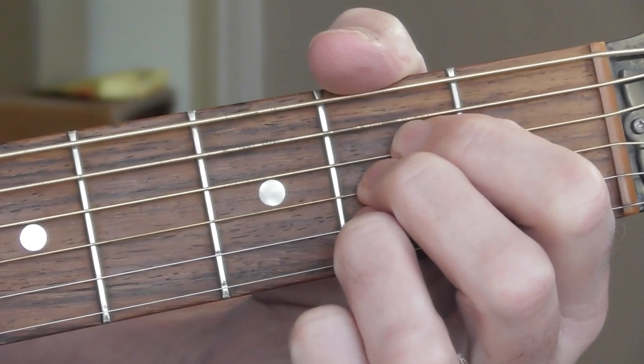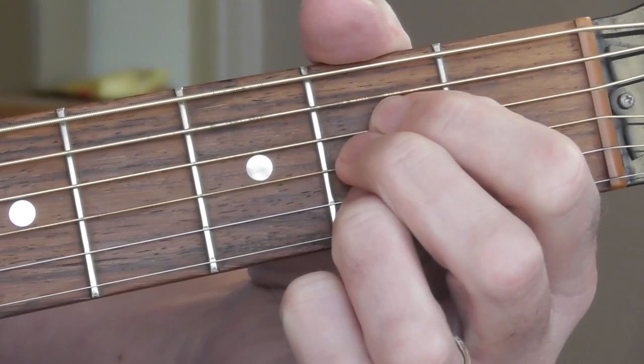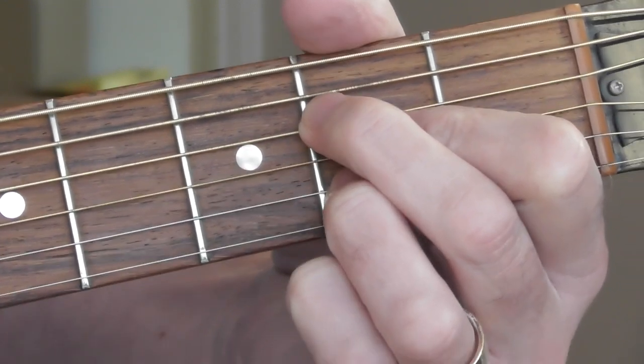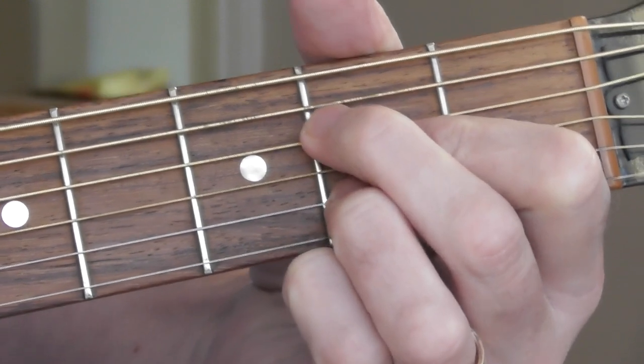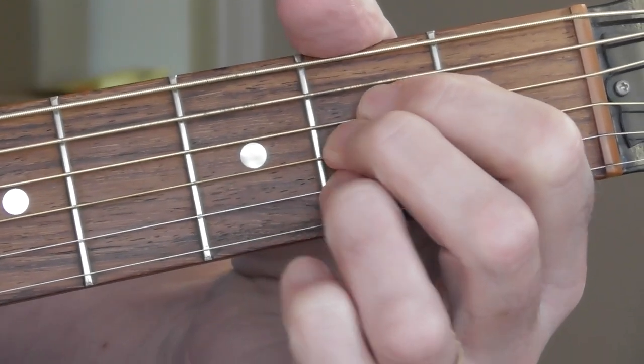This is a bit of a squash. You may find, if you reorganise your fingers — put finger two where one is and one where two is — it's kind of a squashed-in D7, all on one fret. That might help you, but anyway, this is what I do.